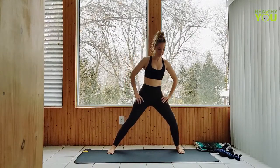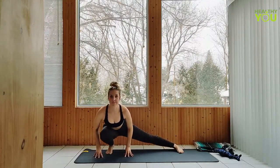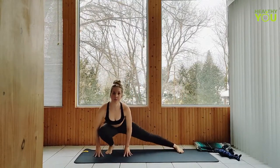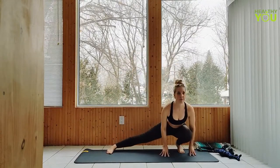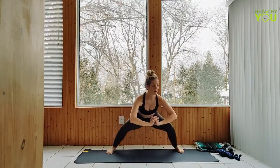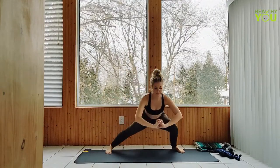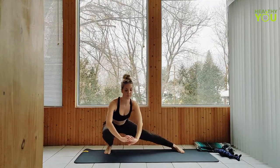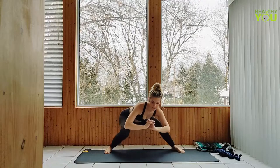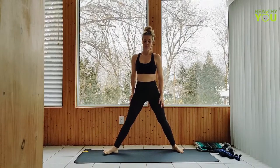Lower to a side lunge on the right side, back up to the left. Five more times on each side. If you want to challenge yourself for the last few, you can stay low clasping your hands ahead of you, shifting from side to side. Last one — return to standing, rotate to the right side, arms up in a crescent lunge.